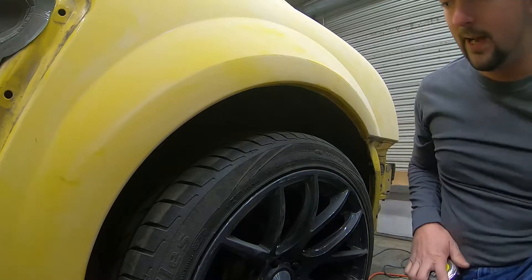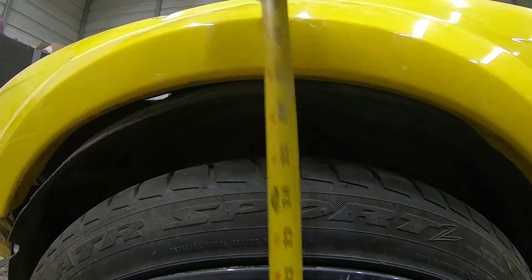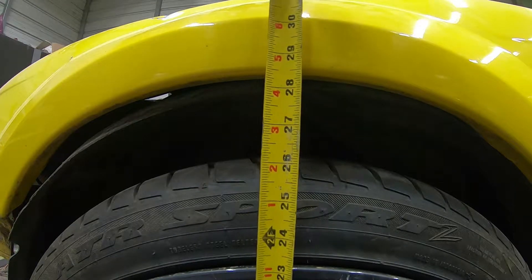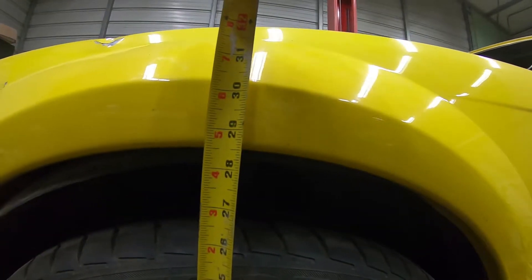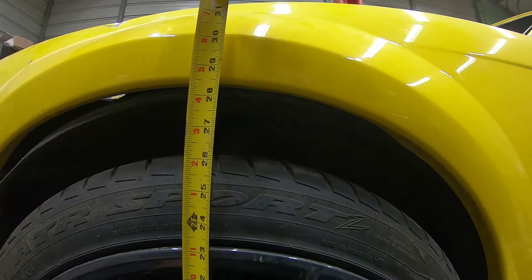So the back is at 29 inches. Moving to the front with the same set of 19-inch wheels, you can see right there it's at 28 and a half inches. So it's a half inch higher in the rear than it is in the front.